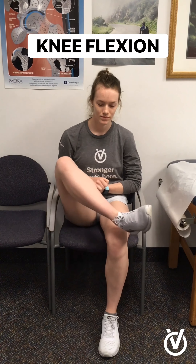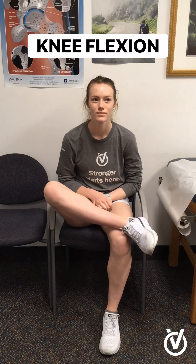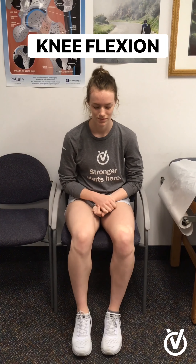While seated, straighten out your right knee, and then straighten out your left knee. Cross your leg when seated, and cross your other leg when seated.